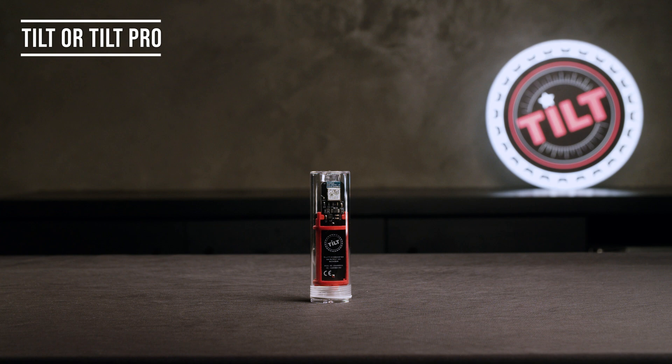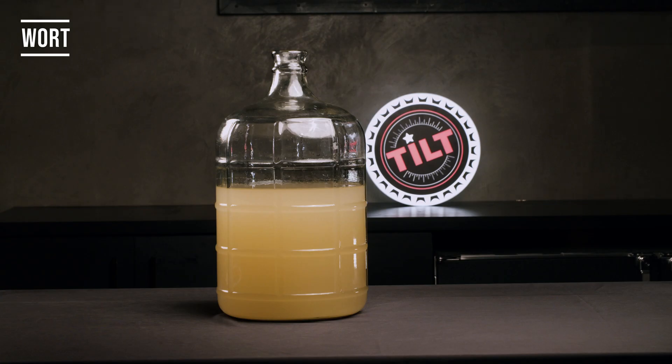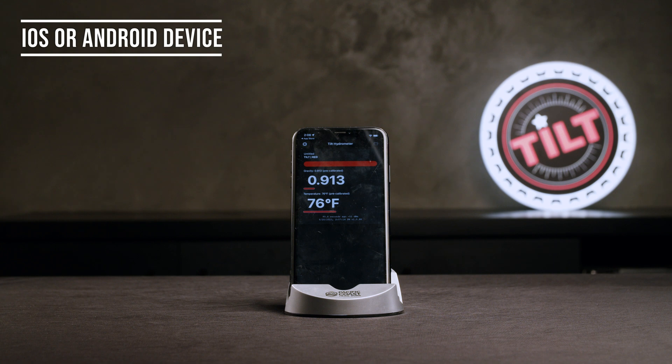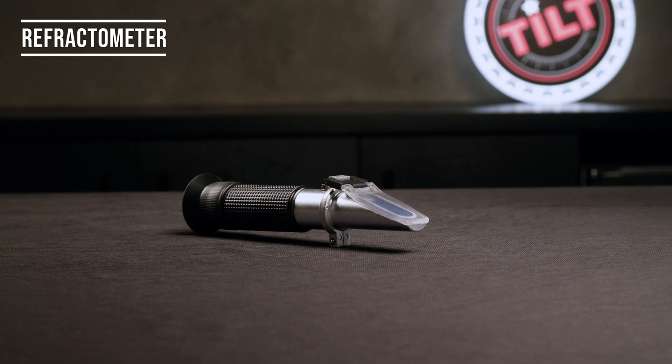Here's what you will need: one pint glass filled with water, your Tilt or Tilt Pro, your wort that's ready to ferment, an iOS or Android device, standard hydrometer and hydrometer tube, or a refractometer. If you're using a refractometer, you do not need a hydrometer tube. Make sure you have downloaded the free Tilt2 app available on iOS and Android.